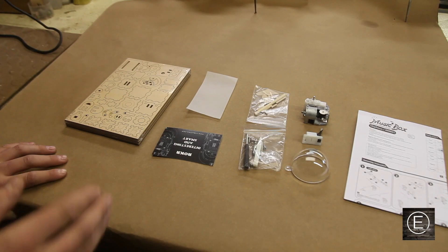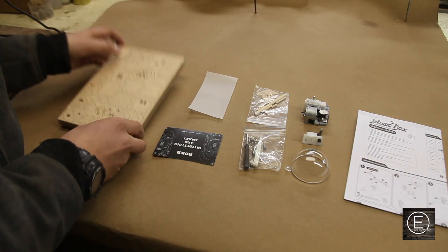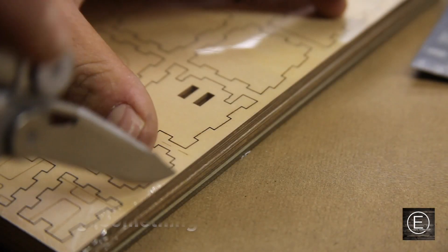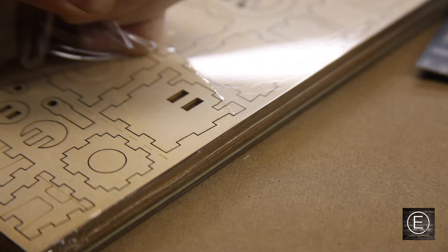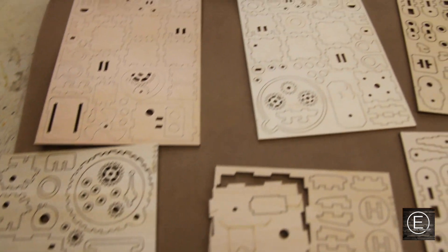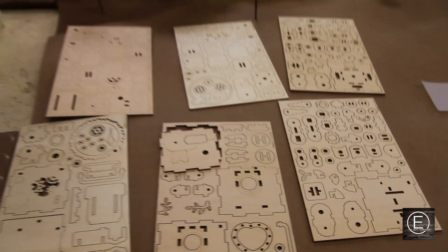Just like that I am ready to start making this robot. I'll just unwrap the wood and I'll get a time lapse going and start on the first step. It looks like this is gonna take a lot longer than I thought it would. Okay, let's get started.